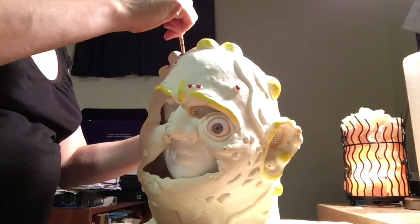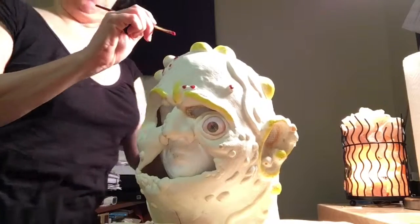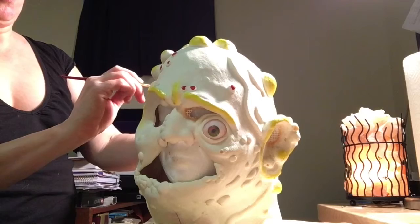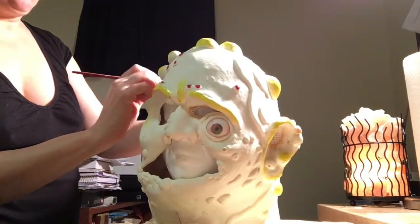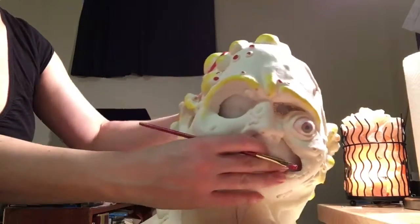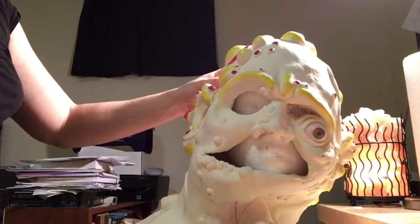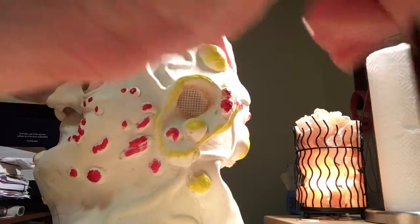For any foam latex project you're not going to want to use a regular acrylic or latex paint, because foam latex acts more like skin than a regular latex appliance. In this case you want to use what's called Pax paint. Pax paint is essentially a latex or acrylic — it depends on which school you go to — and it is 50% paint and 50% Prosaid. Prosaid is a glue much like spirit gum, but a lot better, and it's used to adhere appliances to skin.